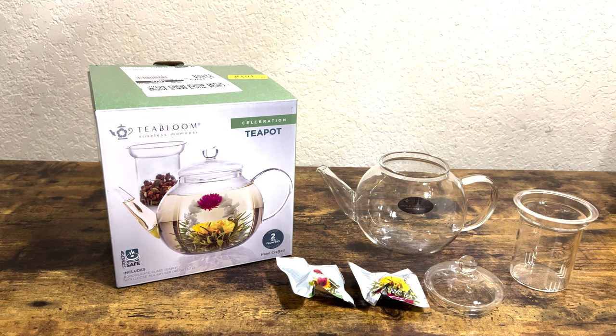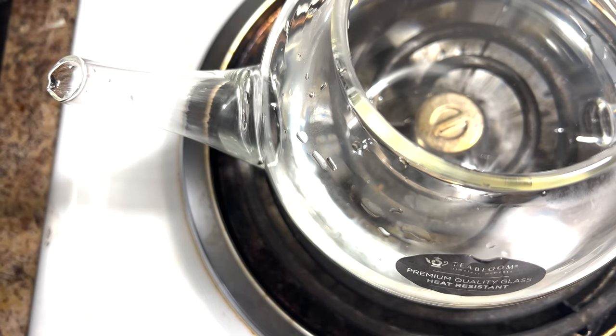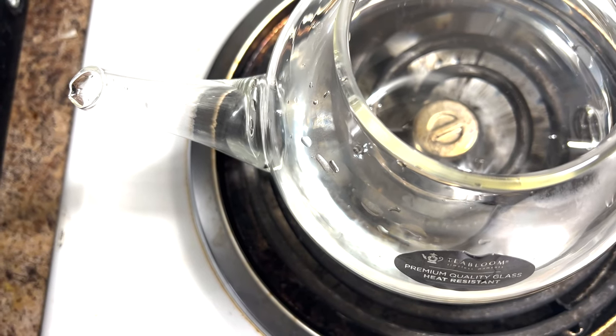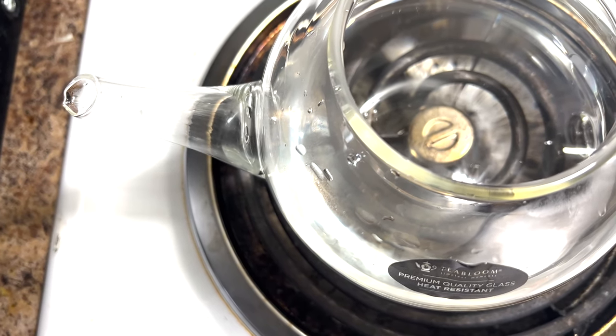Let's go ahead and check it out a little bit deeper. There are different ways to use this tea kettle. I'm going to show you the first way with just using a regular teabag, where I just dump the teabag in. I'm also going to show you the blooming infused flower as well.